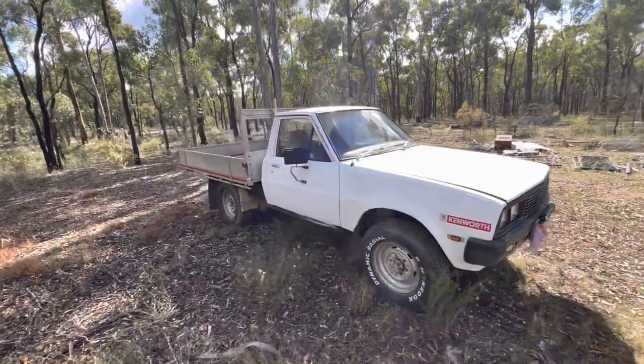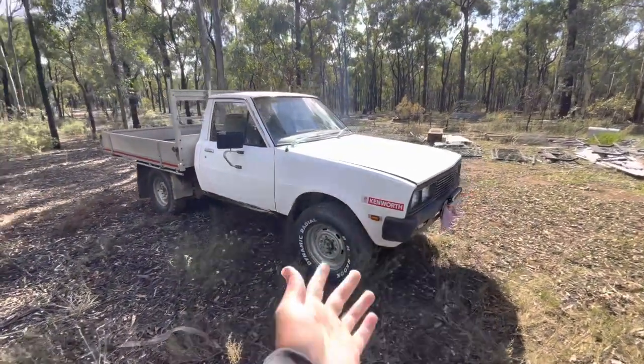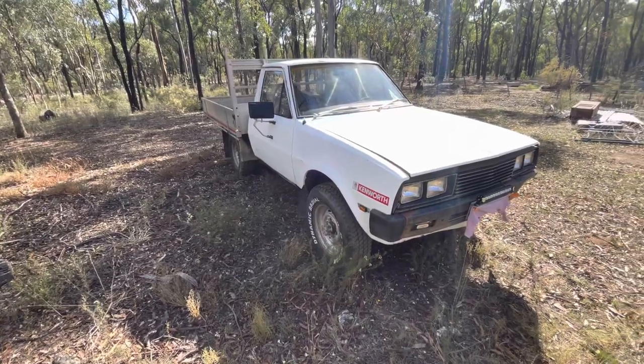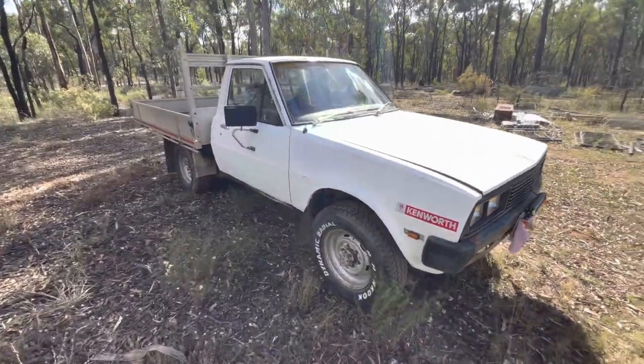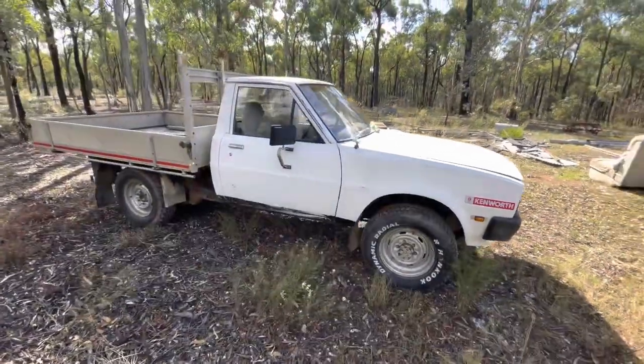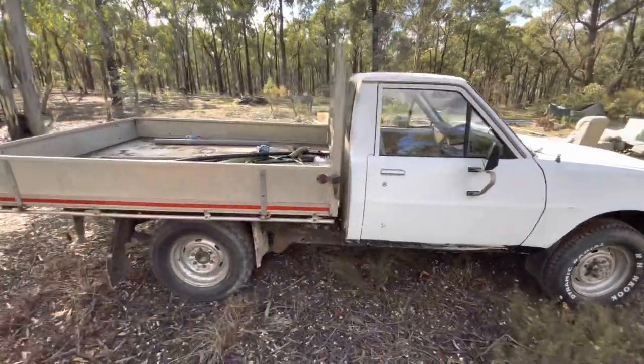G'day guys, welcome back to the channel. I know it's been a long time since I last made a video, but today we're going to do a walk around on this 1984 Mitsubishi L200 Express. This is a farm ute — this ute does not go on the road at all, it's 100% a farm ute.